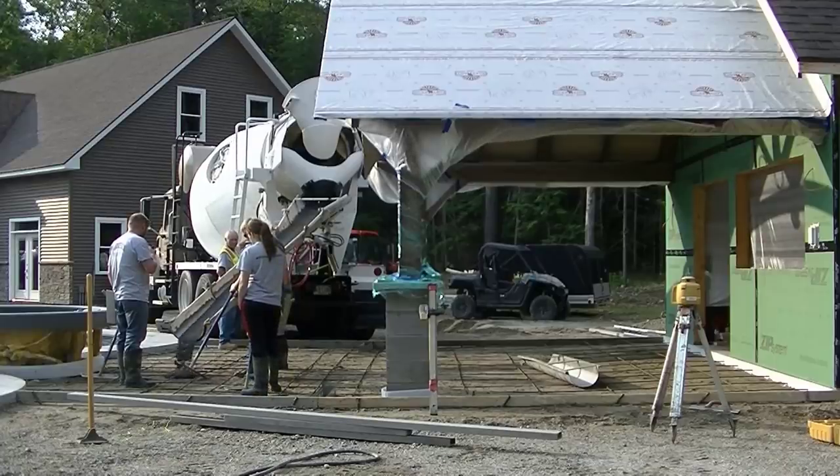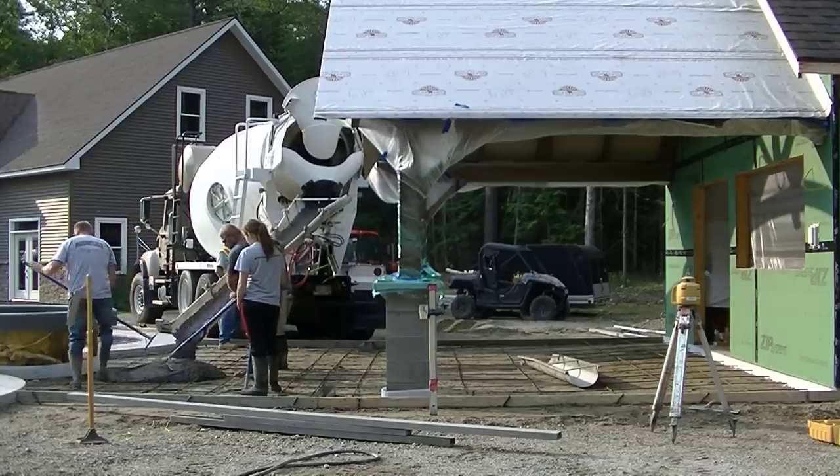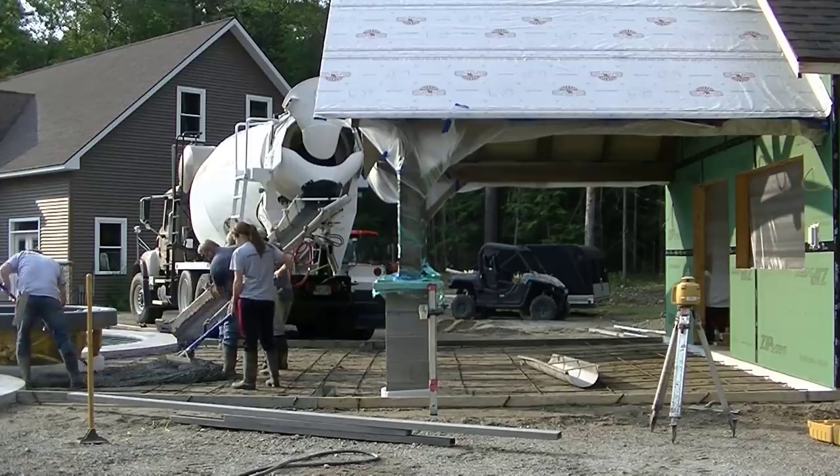Hey guys, Mike here. I'm going to show you how we pour and finish this 24-foot by 24-foot pool patio slab. This is part of a project where we're pouring about a 3,000 square foot concrete patio around this guy's pool.